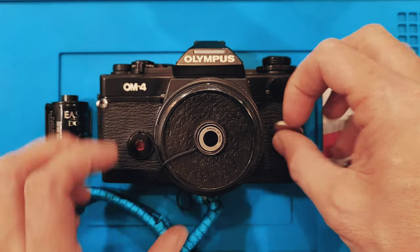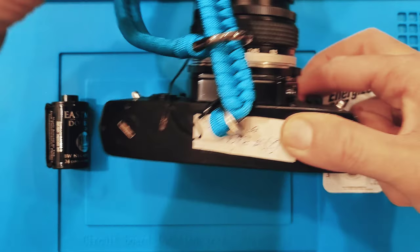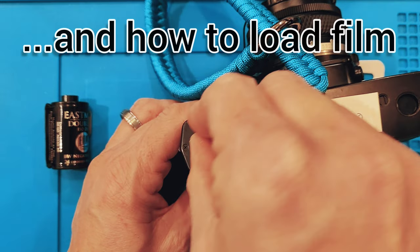All we have here is an Olympus OM4 and I'm going to go through some of the procedures on how to make sure this camera is operational.